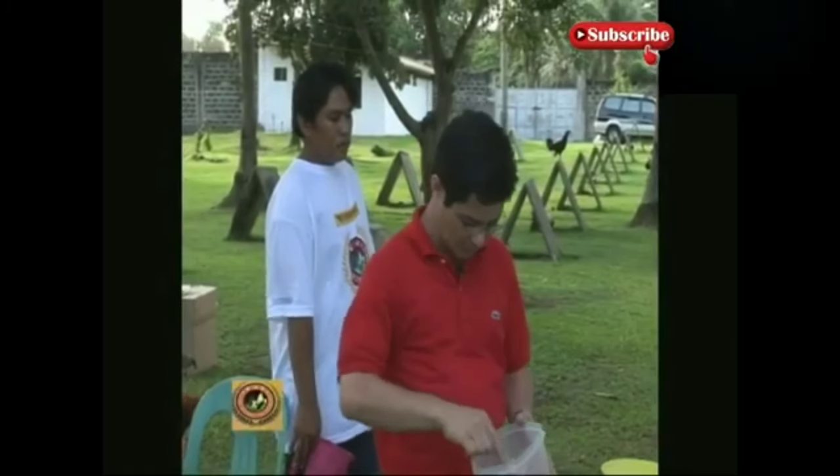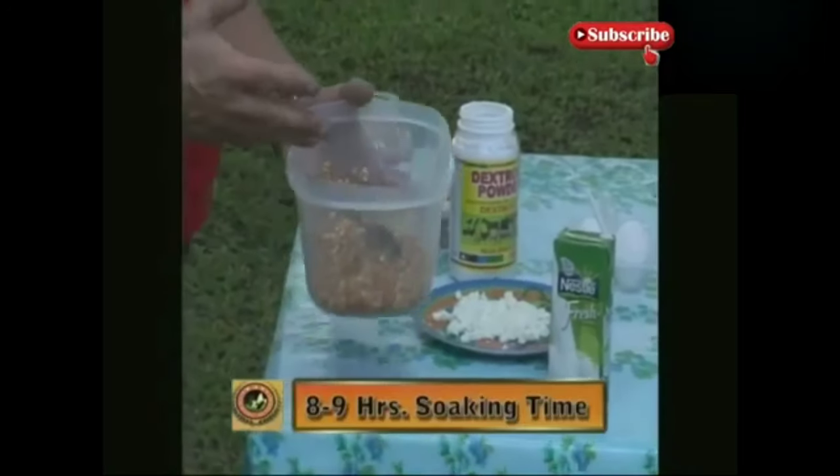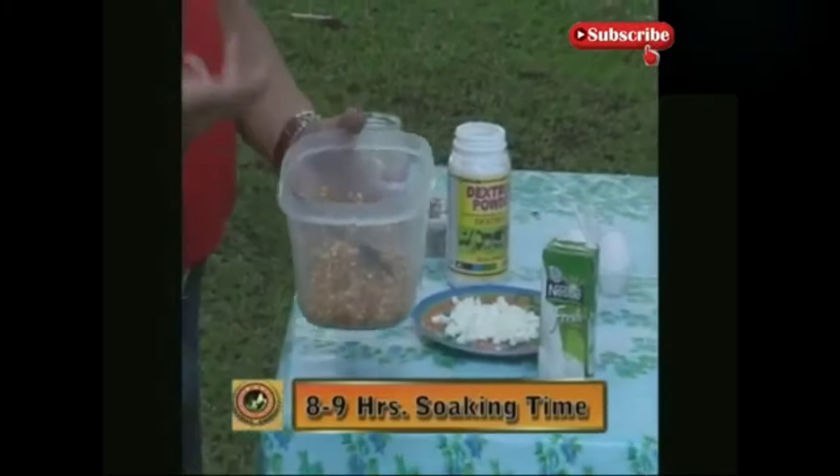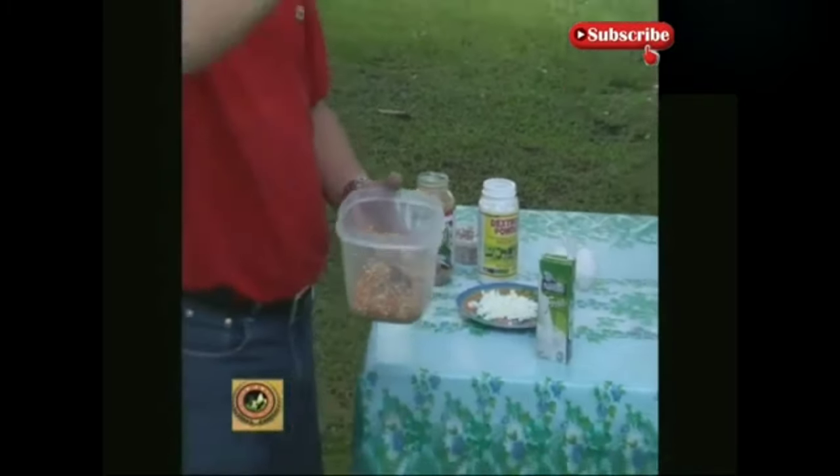But during conditioning, I don't mind giving 14 to 16% crude protein. What's important is that you have carbohydrates — that's what strengthens the strike. Remember, carbohydrates when converted become energy, and energy when converted is power. That's what you need on fight day. Now the mixture is prepared, and the soaking time is around 8 to 9 hours — overnight, as I said. For the afternoon feed, make sure it's been soaking the whole day.